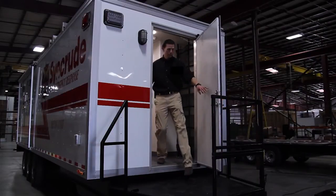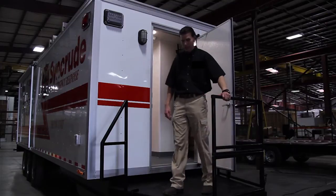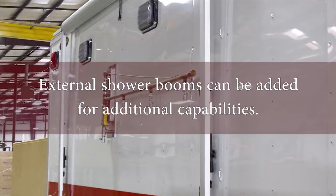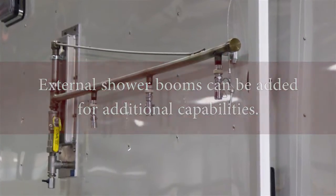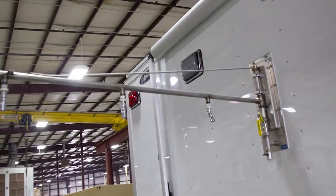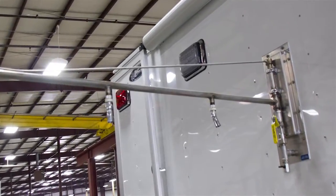Now we're exiting the clean side of the trailer. We have a nice deck here to egress onto. If you did not want to run your non-ambulatory patients through the trailer, you would run them on the outside of the trailer. If you didn't want to use it for non-ambulatory patients, it would give you additional showers to run people through to decontaminate.